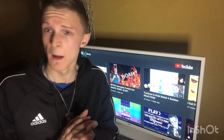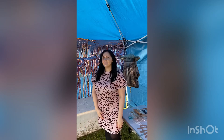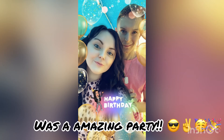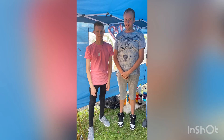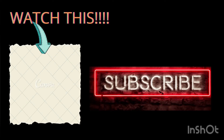It's been your boy Jason. Have a good rest of your day, thanks for watching. I'll see you next time.